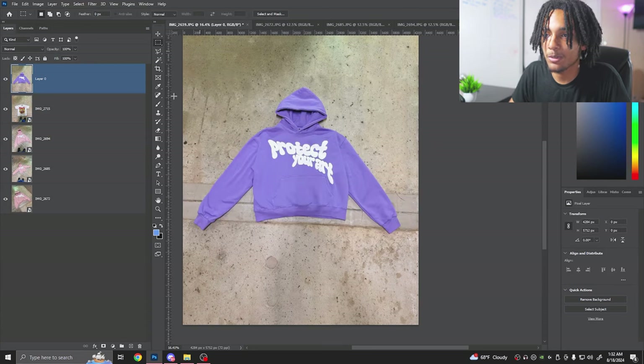Now we actually have the whole PNG of the hoodie. This is why I like to Select Object — so we can make our own file of it and even change the hoodie color if we want. Before editing, always convert the layer to a Smart Object so you can always go back and edit it. For example, if you adjust brightness, you can easily go back and delete it, turn it off, or re-edit it. That way edits are never permanent.